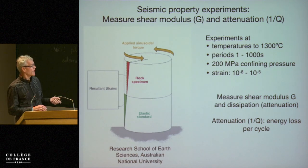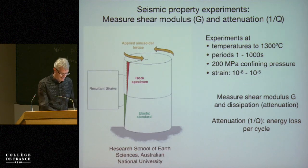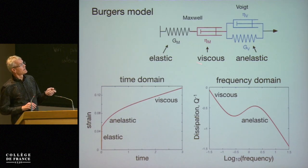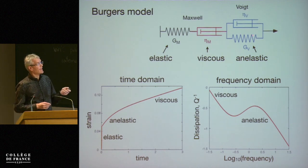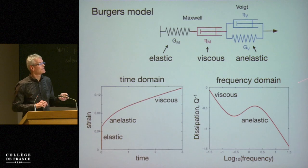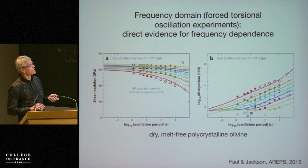These experiments are done by Ian Jackson at the Research School of Earth Sciences in Canberra. We fit the data to a Burgers model where we capture the fully elastic, the viscous (that's the normal convective behavior), as well as anelastic behavior. For the simple Burgers model we have an attenuation peak. We don't see this peak, so we need to superimpose many of these — superposition of peaks gives an absorption band. And that's really what we see in these experiments.